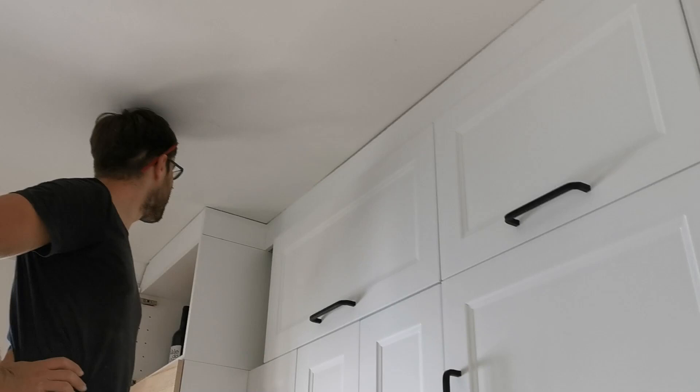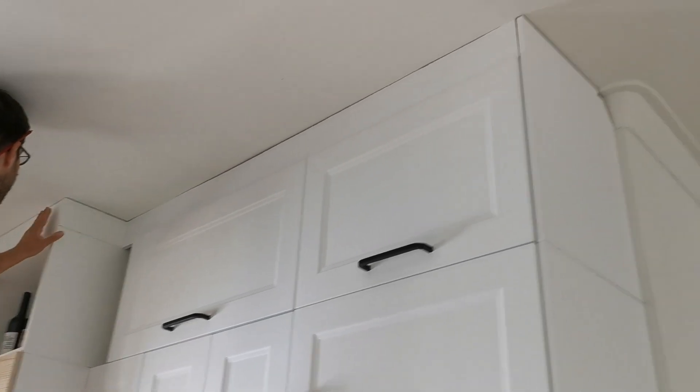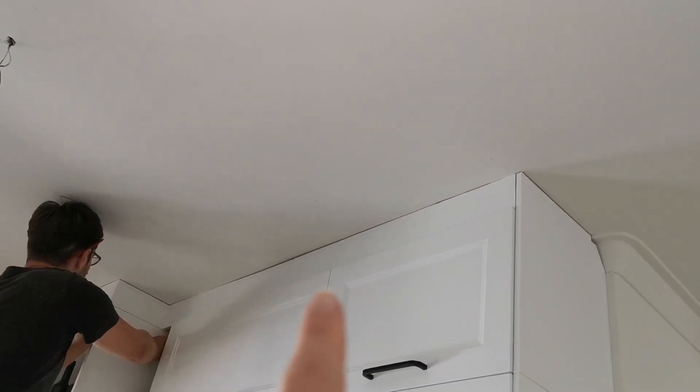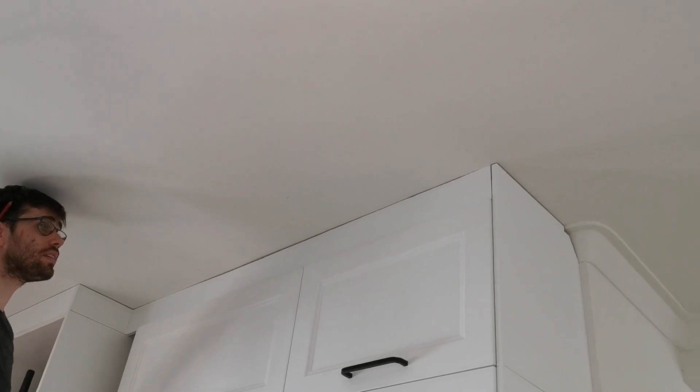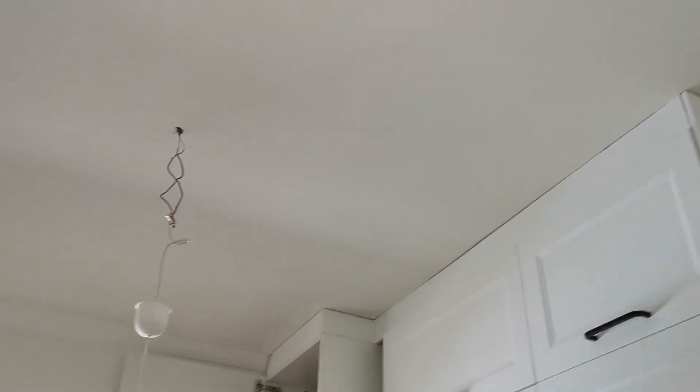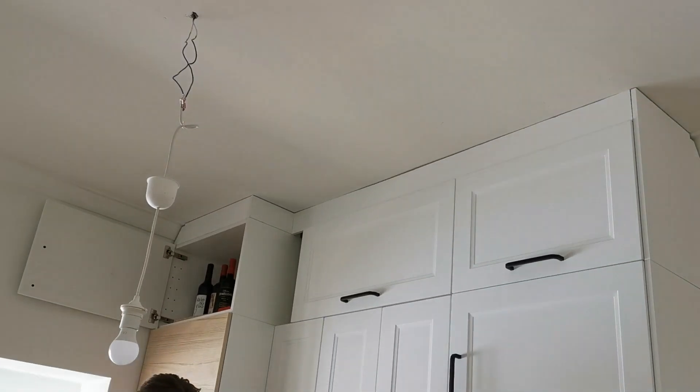This is not all secured in place yet, but all the cuts are done. We'll still obviously need silicone or some kind of filler to connect to the ceiling and fill some gaps. I think it's alright.